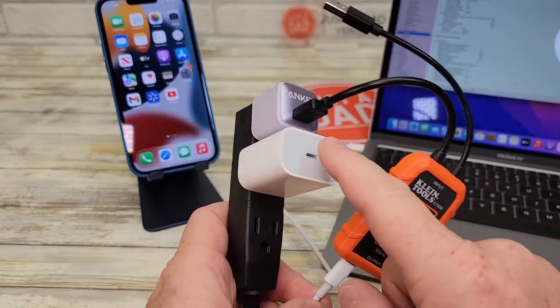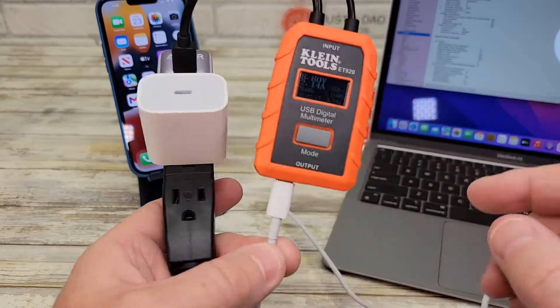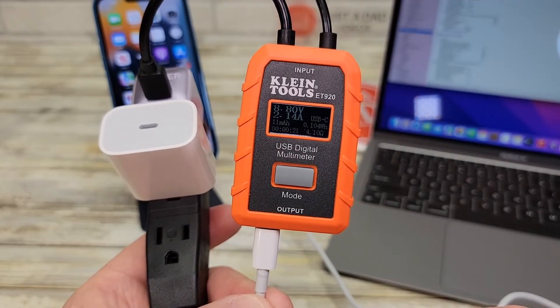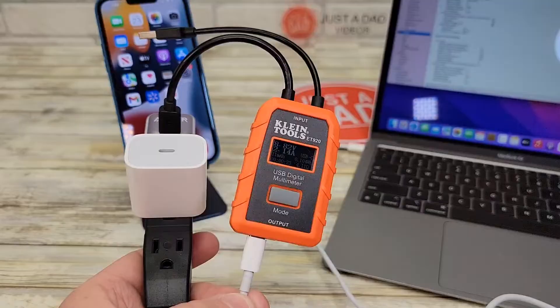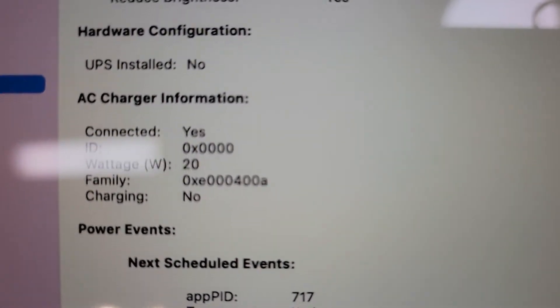Both of these will charge a MacBook Air and MacBook Pro, though they'll only charge it at 20 watts. Right now the Anker is outputting 8.82 volts at 2.14 amps going to the MacBook Air, and if we look at the wattage on the MacBook Air, it says it's being charged at 20 watts.